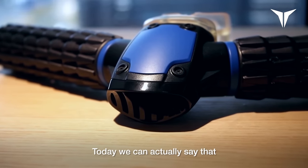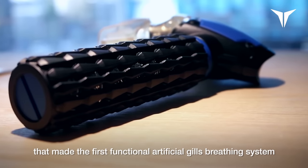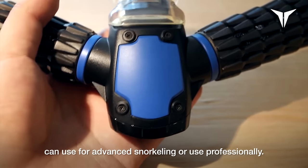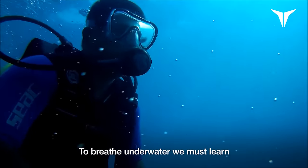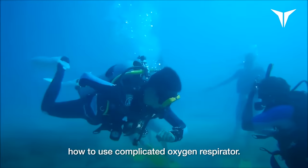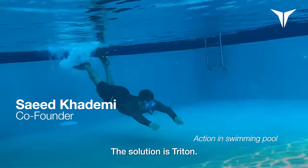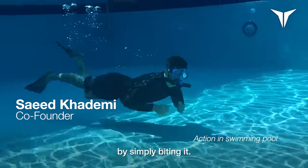Today, we can actually say that we are proud to be the first company that made the first functional artificial breathing system that people around the world can use for casual snorkeling or professional use. To breathe underwater, we must learn how to use complicated oxygen respirators. But what if we could stay underwater for a long time and move easily? The solution is Triton. It allows us to breathe underwater for a long time by simply biting.